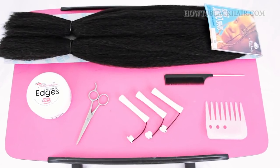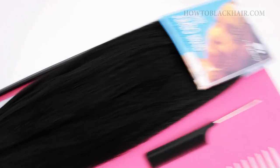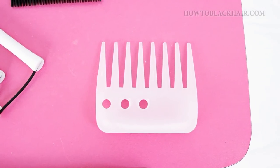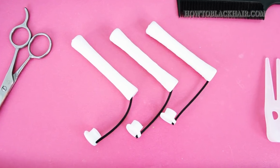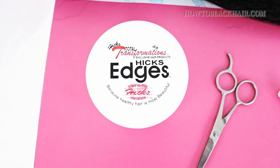You actually don't need a lot of products to achieve this look. You need about six to eight packages of braiding hair, a rat tail comb, a wide tooth comb, curlers for your hair, hair cutting scissors, as well as edge control.